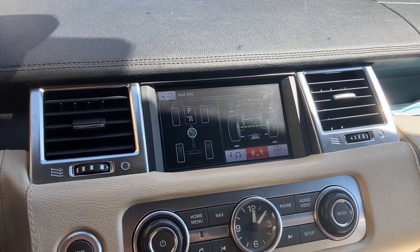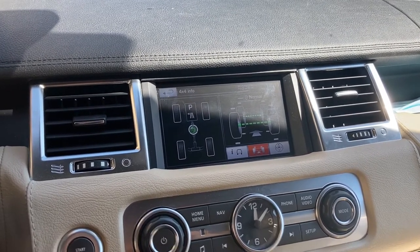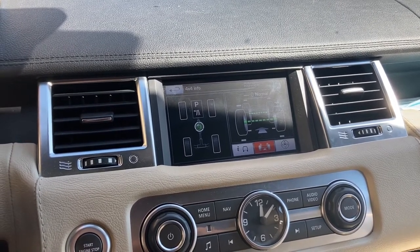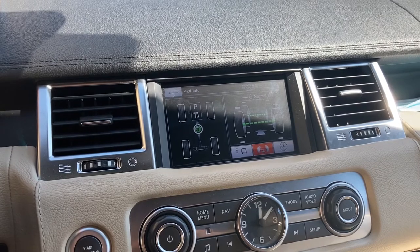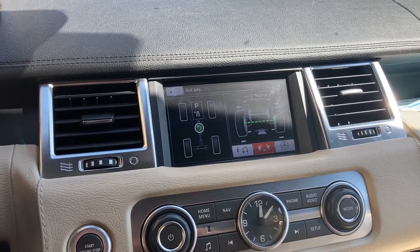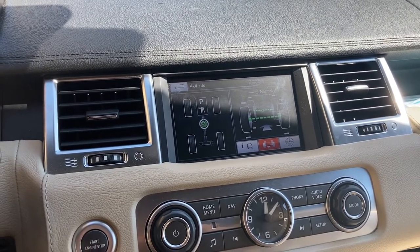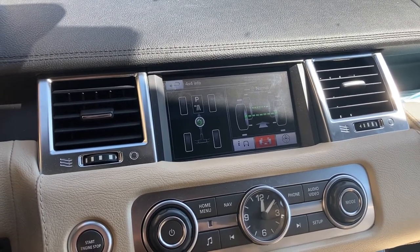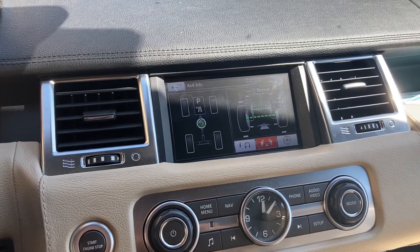Good morning everyone. Have you ever wanted to have stuff like smart TV, YouTube, or some screen sharing functionality on the main screen of your Disco 4 or Range Rover Sport? If the answer to that question is yes, then this video is for you.